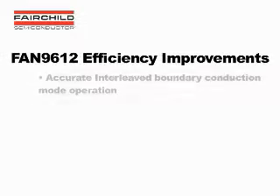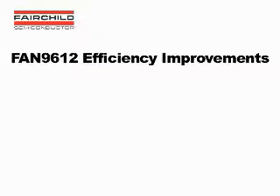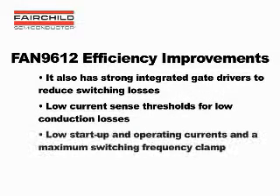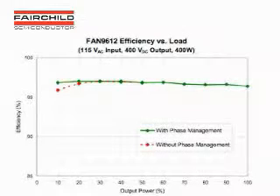Now let's summarize the FAN 9612 technology and features that help with efficiency. In addition to the benefits of interleaved BCM operation and phase management function for light load efficiency, the FAN 9612 includes key technologies to further improve efficiency. Its valley switching technology does not use any RC delay circuit for zero current detection and accurately senses the valley of the switching waveform to minimize COSS losses at MOSFET turn-on. It also has strong integrated gate drivers to reduce switching losses, low current sense thresholds for low conduction losses, low startup and operating currents, and a maximum switching frequency clamp. The efficiency of the 400 watt demo board is shown. At high line or 230 volt AC input, the efficiency is around 98%, including cable loss and losses in the EMI filter. Phase management kicks in around 30% for this design to keep efficiency up. At 110 volt AC input, the efficiency is still over 96%, even including cable loss and losses in the EMI filter.